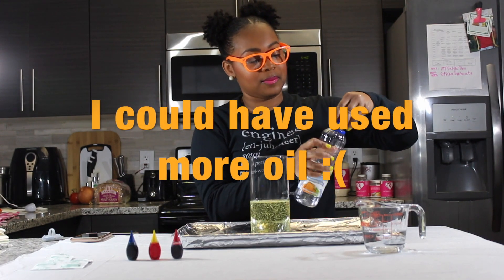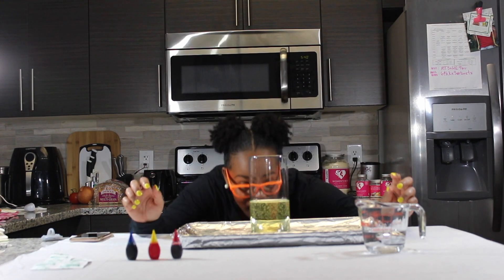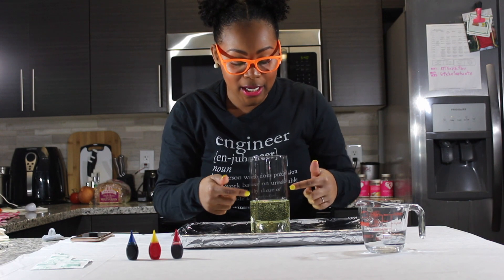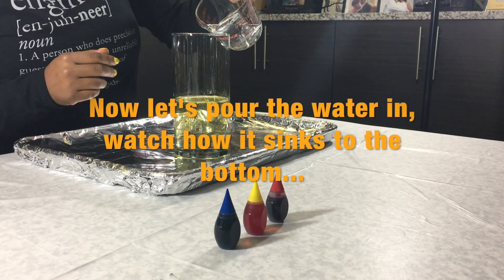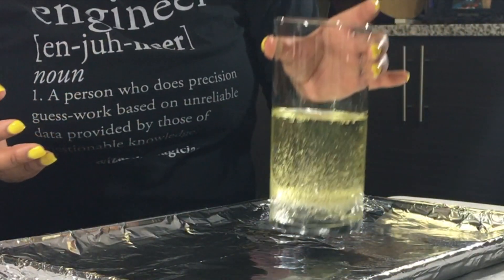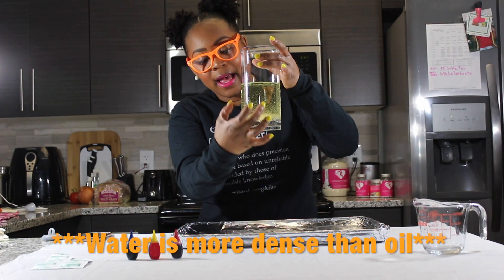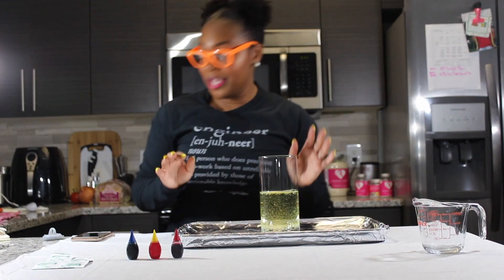I probably had a little bit of water from cleaning this out already inside, so that's where all of the bubbles are for now. You're going to take your water — since water is more dense than oil, the water should sink all the way to the bottom. There are completely two different layers: you have your oil layer and you have your water layer.